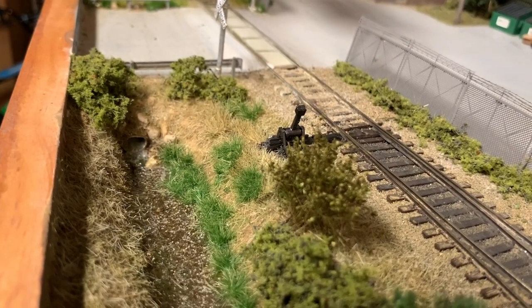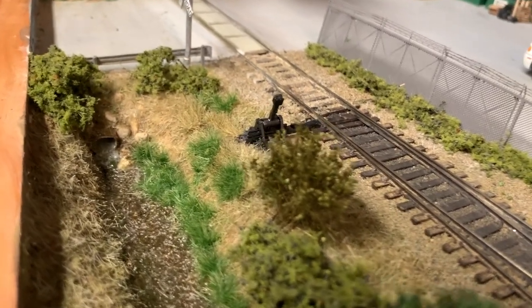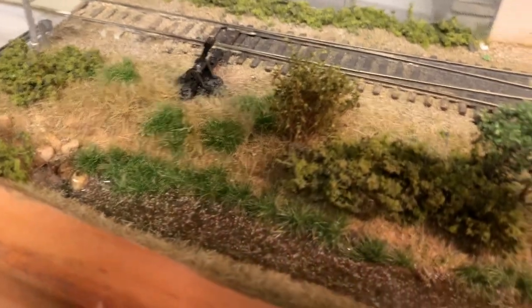Here you can see the completed creek — you can see the water there spilling out of the drain pipe, and then the completed creek section. You can kind of see there what that looks like.